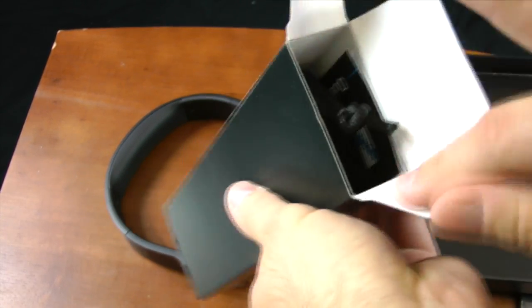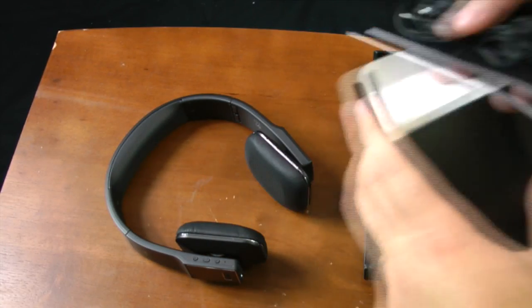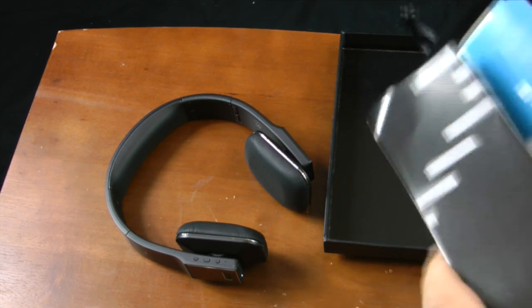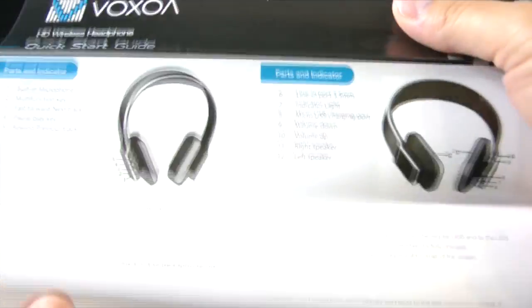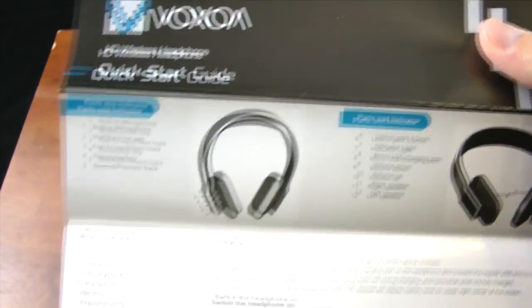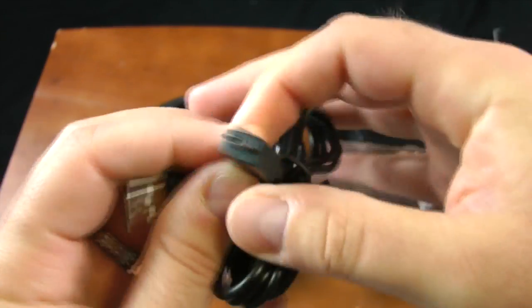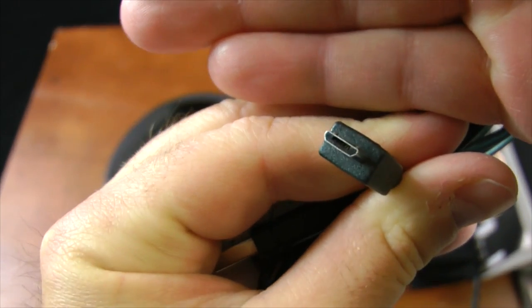All the contents come out nice and easy so you don't lose anything. First, here are the instructions — the quick start guide. I highly recommend actually reading them because there's a ton of functionality with these headphones. It also comes with a micro USB charging cable that plugs into the headphones, with the other end being a standard USB.